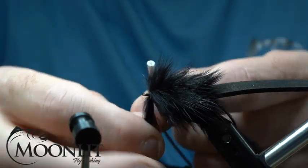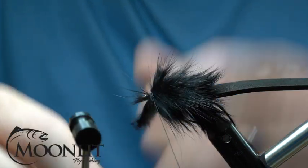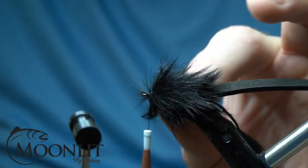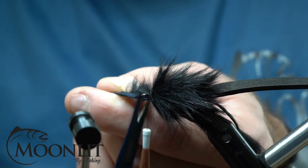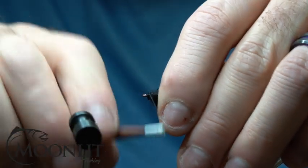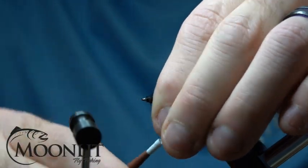We're going to wrap this all the way up into the eye of the hook, at which point we're going to secure it down with our thread. I'm going to crank that down really nice and hard — I've got the 3-0 thread so it's nice and strong. I'll pull that back just to lock it in place and help pull any fibers back, then take my scissors and trim that out as close as possible. I'm going to pull the fibers back and finish securing down that hide strip, covering up any exposed bit.